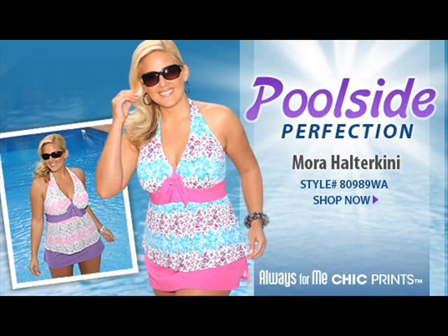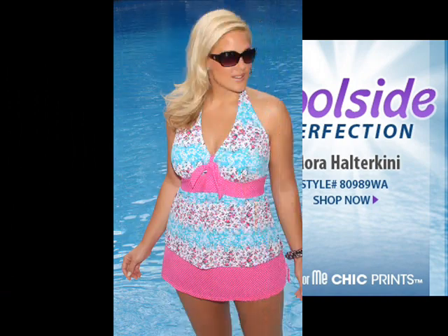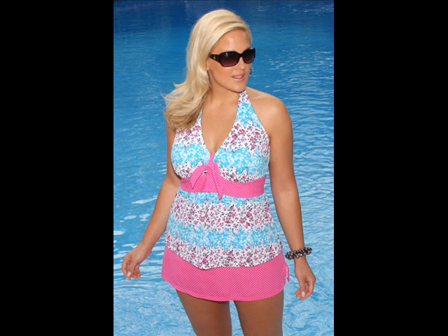From the Always For Me Chic Prince Collection, Mora, 2-Piece Halter Keeney, style number 80989WA. Mora is a flirty feminine addition to our 2011 collection. This suit has a dainty floral pattern accented by coordinating polka dots.